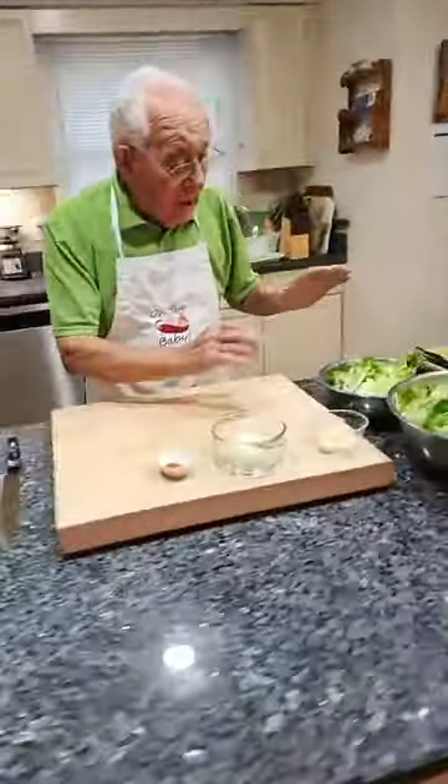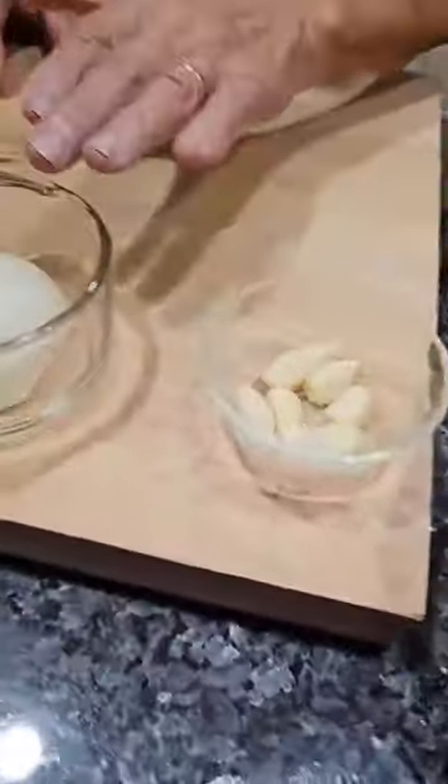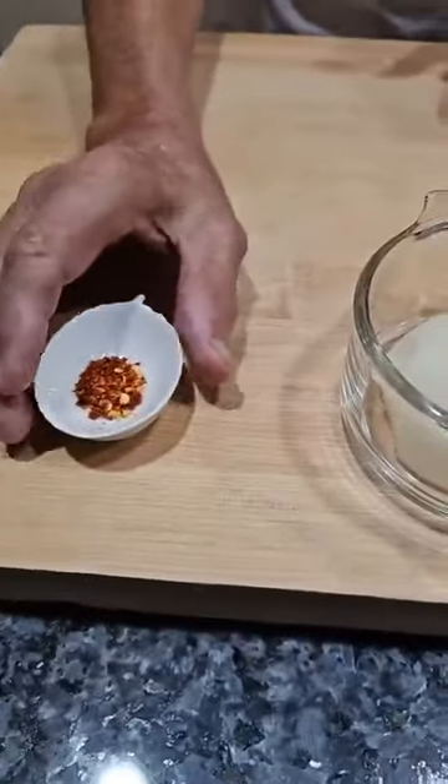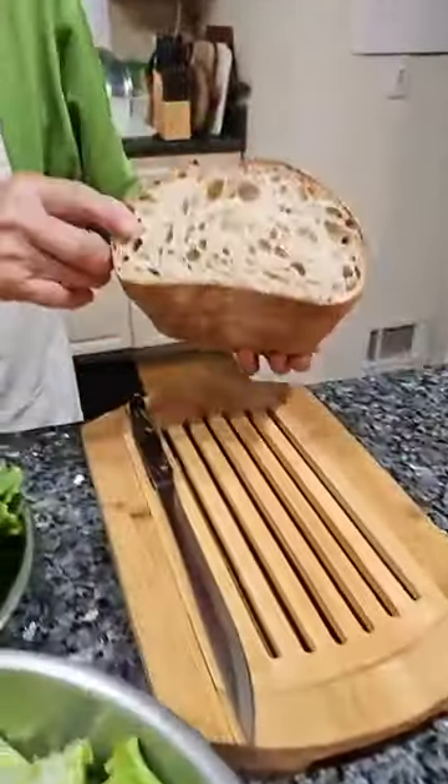Now, for the escarole and beans we use a lot of garlic, I got onion, a flake of hot pepper. And on the side, can you dip the bread? We got this bread.